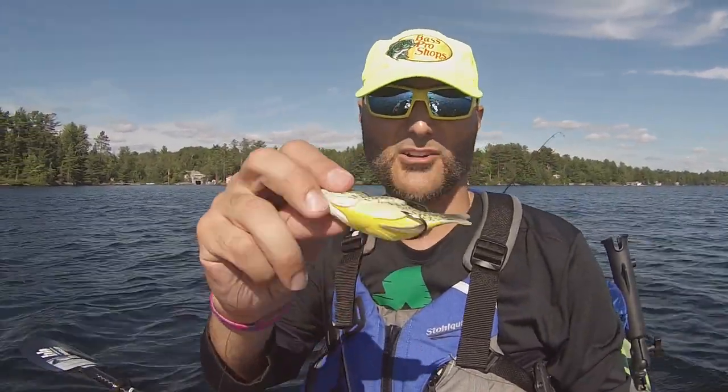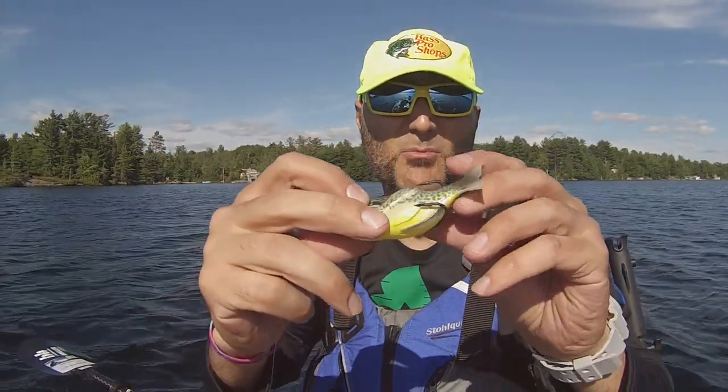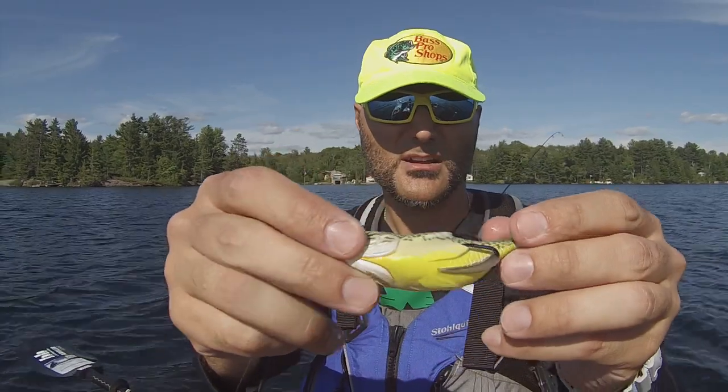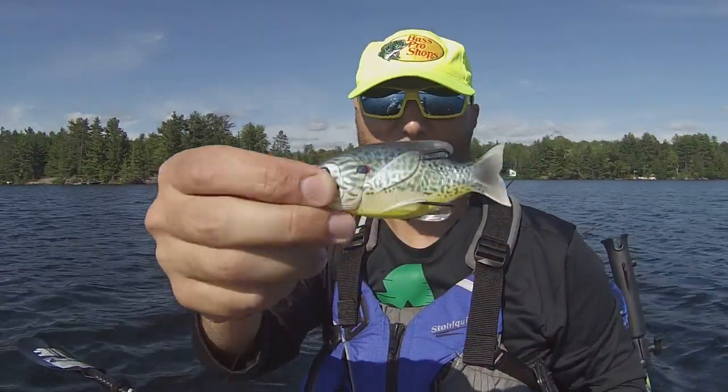For those of you who may not know what the LiveTarget Sunfish is, here it is. It's just another version of a topwater bait. You've got your double hooks like you would see on a frog, but it's a bait fish.